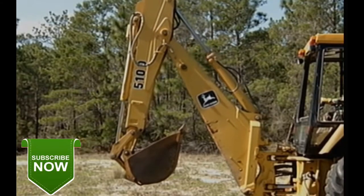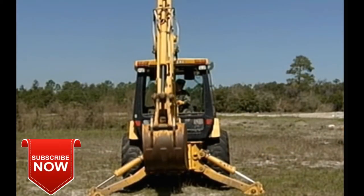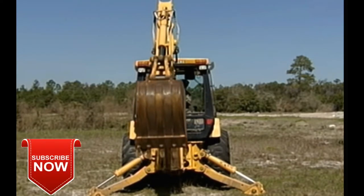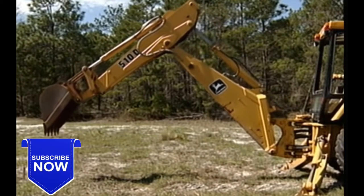This is positioned at approximately a 45 degree angle. Uncurl the dipper and bucket until they are over the starting point to be excavated. Lower the boom until the bucket touches the ground.